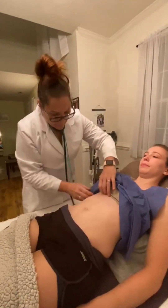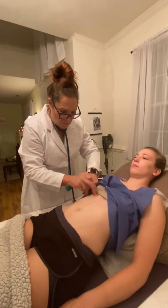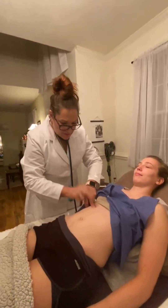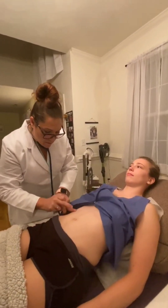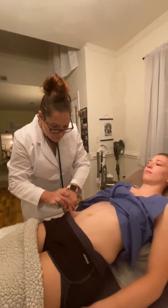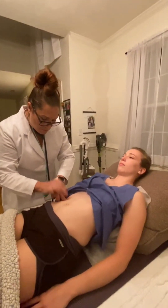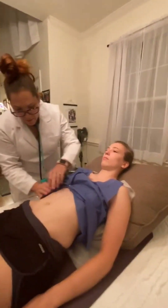Now I'm going to do some tapping. All right, so that seems to be the top and then the bottom of the liver. All right, so there's the bottom — we're getting some change in the sound.